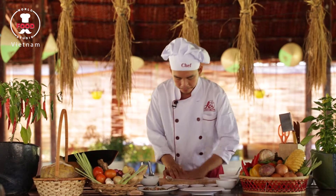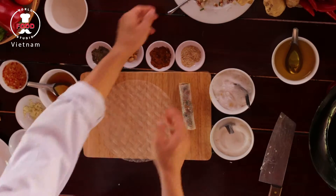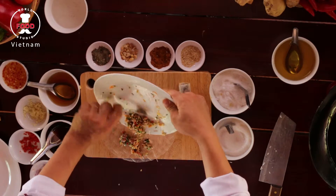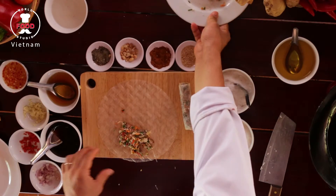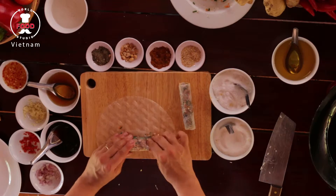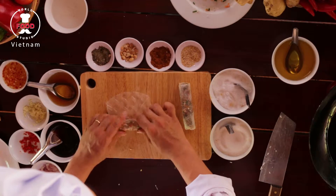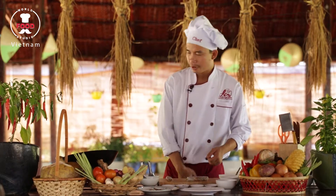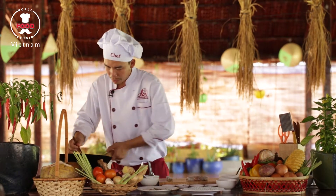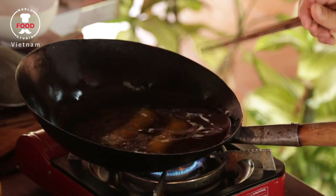Now we are going to deep-fry them. We put a chopstick inside the oil to see the bubbles coming out to check temperature. Put all the spring rolls inside and cook for five minutes.